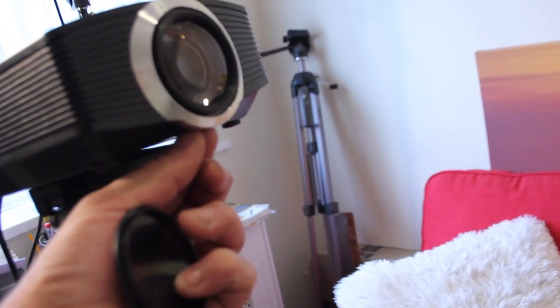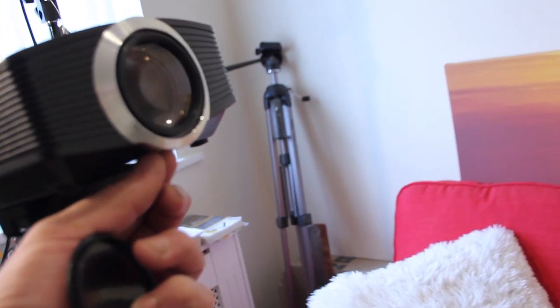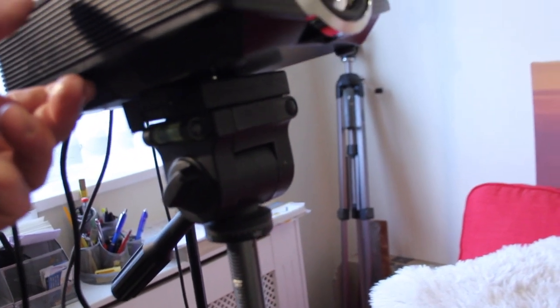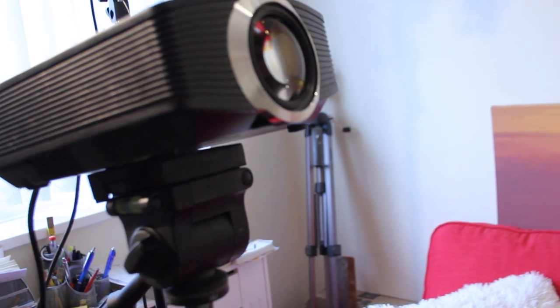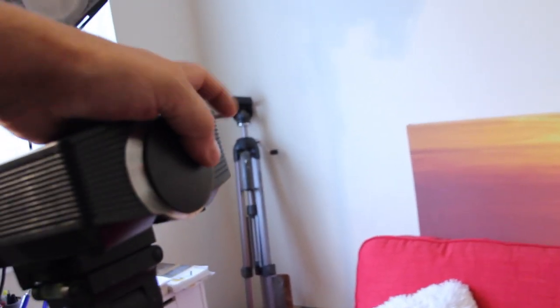So the optical lens comes off the front there. Your focus adjustment is from underneath here — that's how you get the image in and out of focus. There's also a little button underneath to help you get it nice and straight on the wall. And there's a remote that comes with the projector as well.